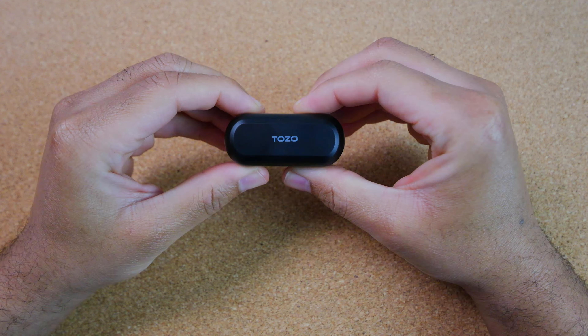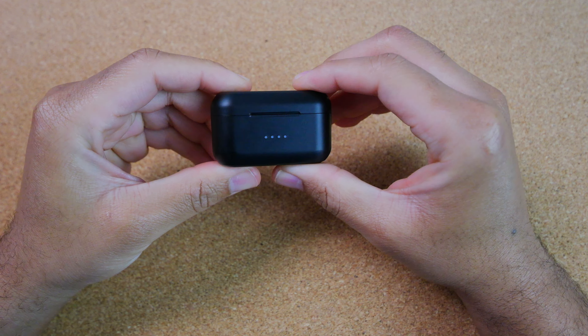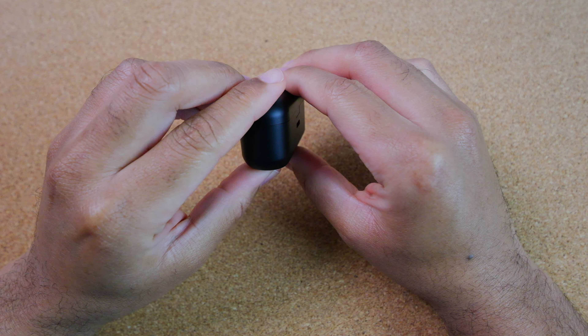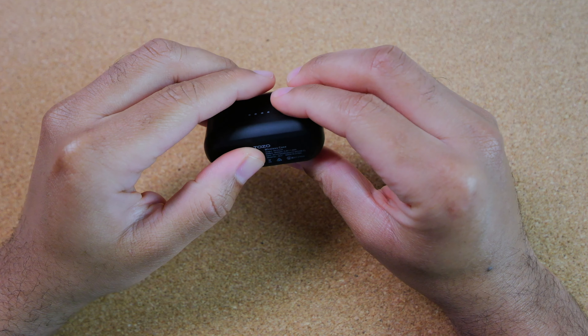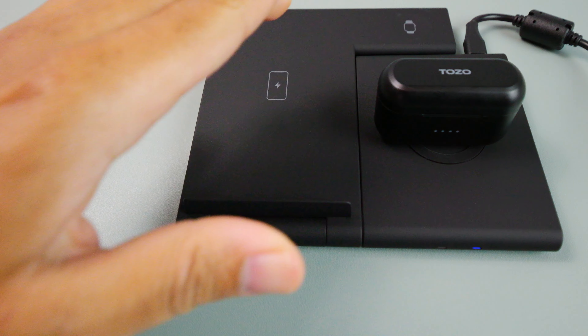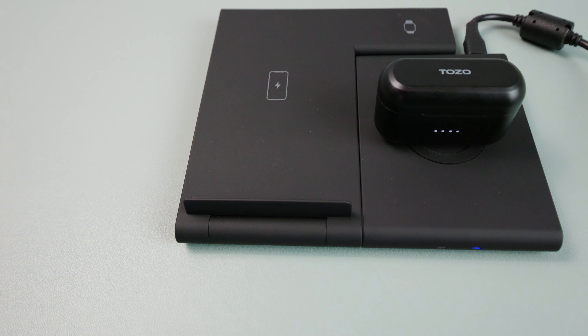Overall it does feel sturdy in the hand so it should withstand a decent amount of wear and tear. I do like the form factor — it's certainly small enough to fit in most normal sized pockets. It also supports wireless charging, which is always a plus in my opinion.